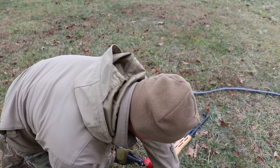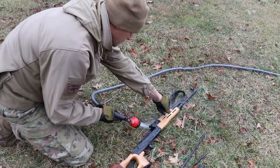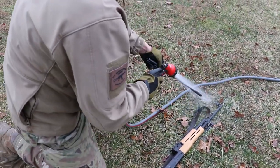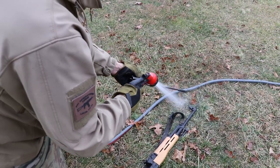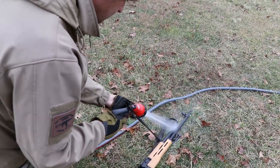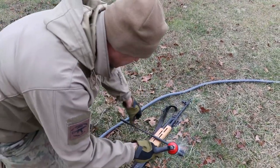Don't forget about your bolt and the bolt carrier — give it a nice splash. And the piston head. Here I got the K&S piston. Wash it. Do it once, do it right.